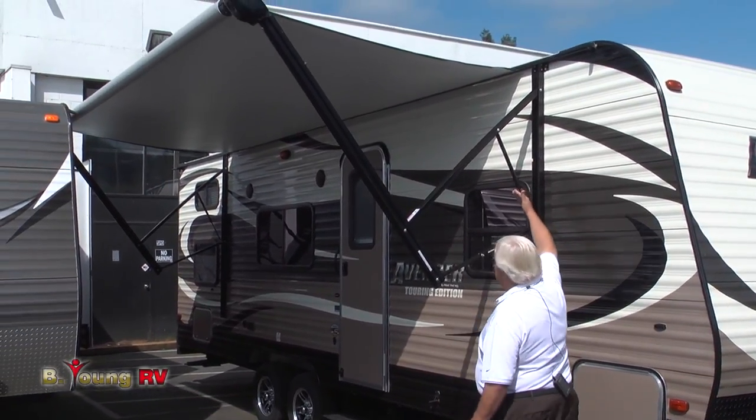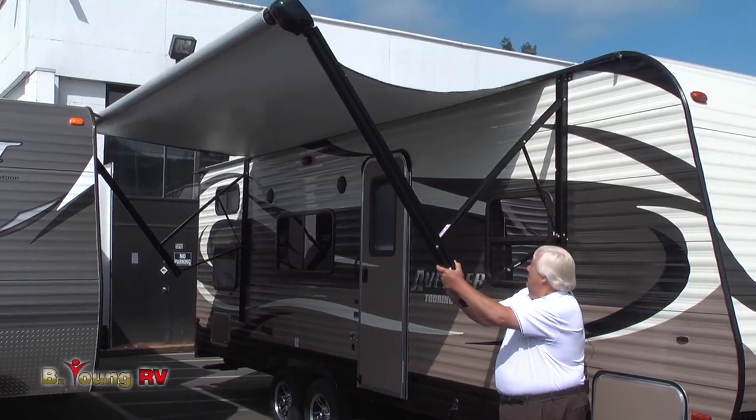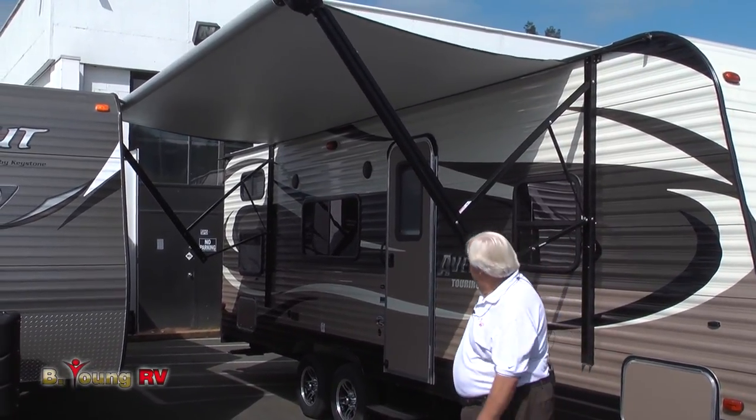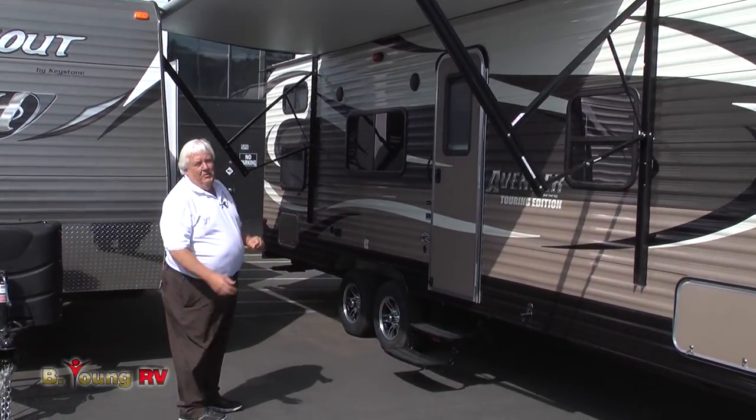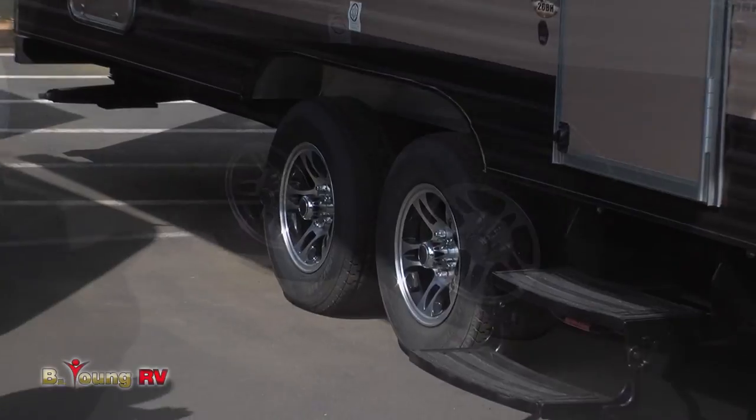These shock absorbers, if you get some rain on there, will absorb that and let that water dump off. Another feature: aluminum wheels, not just painted steel wheels. Very sharp looking.